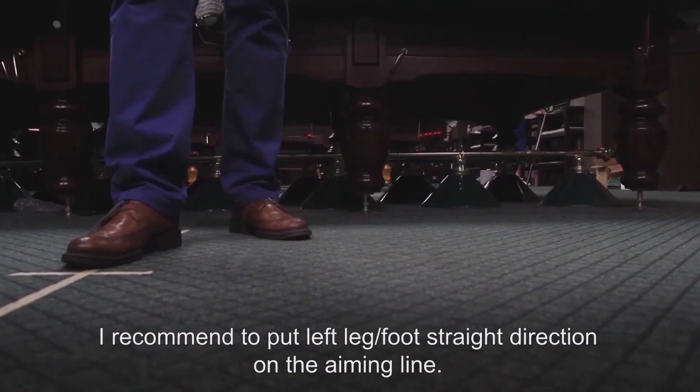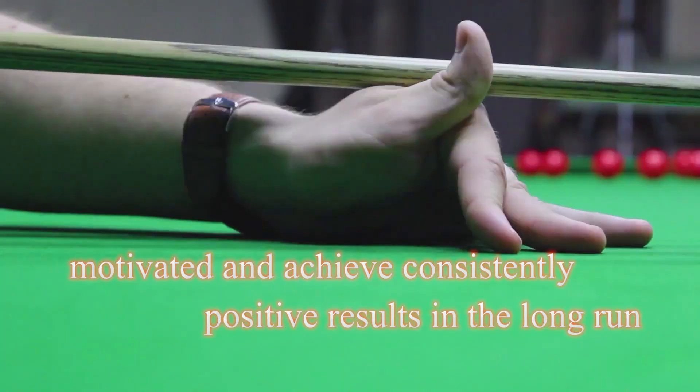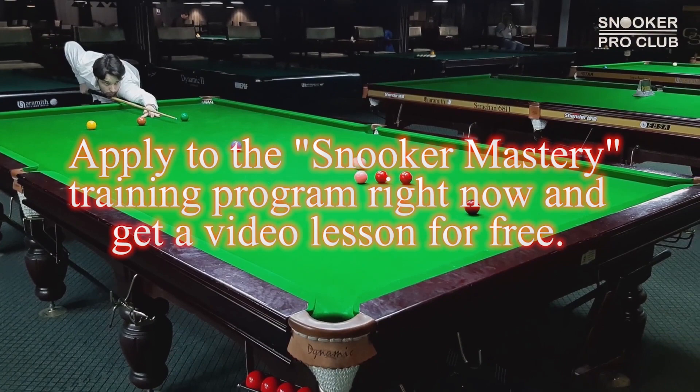Our snooker training program will give specific practical exercises which will keep you motivated and help you achieve consistently positive results in the long run. Apply to the Snooker Mastery training program right now and get a video lesson for free.